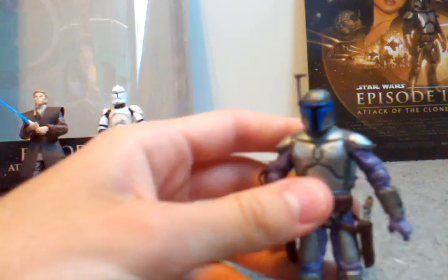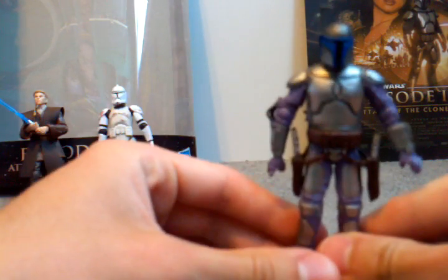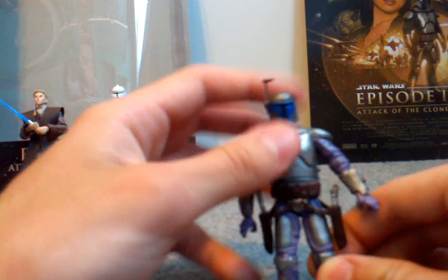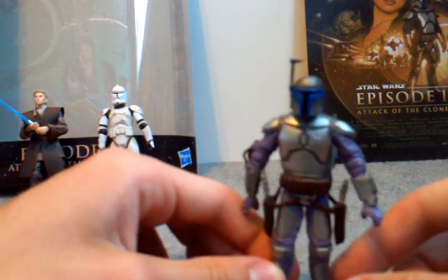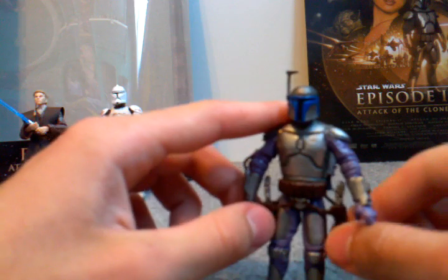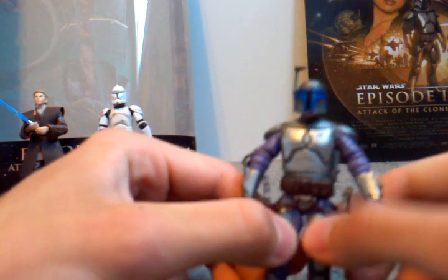So here's the Jango Fett, and to be honest, there are two things I absolutely hate about this Jango. One, as you can see, is purple here, which makes no sense because his helmet is blue, which is also removable. And this helmet is totally inaccurate — look how small it is compared to the body. On the camera it looks horrible, and in real life it's bad. His holsters are like, they got the real-ish kind of thing, and it looks like his armor was just kind of pressed into the plastic — doesn't look that good.